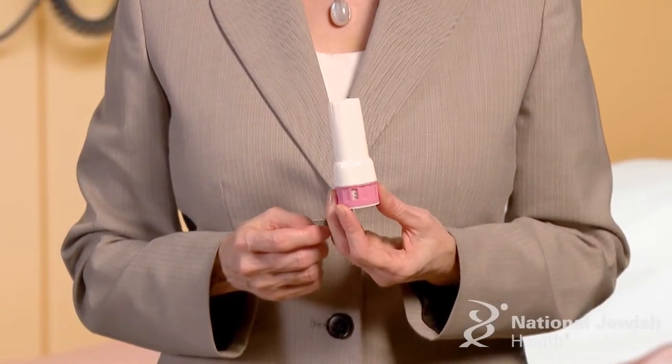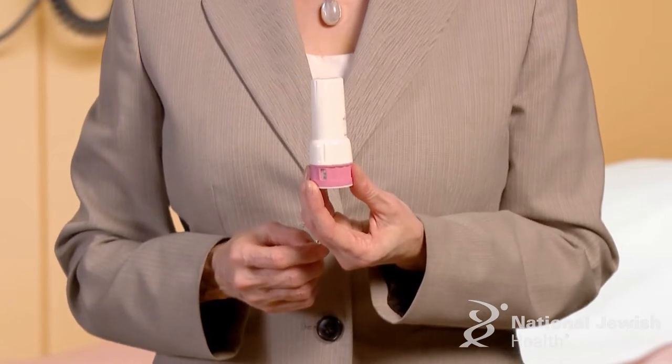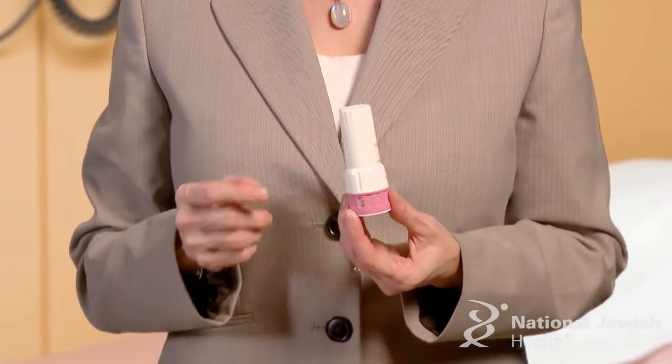The twist hailer has a dose counter on the pink base. It will let you know how many doses are left. As you turn the twist hailer cap to take it off, the dose counter will count down by one. The twist hailer will count down to zero when it is empty.